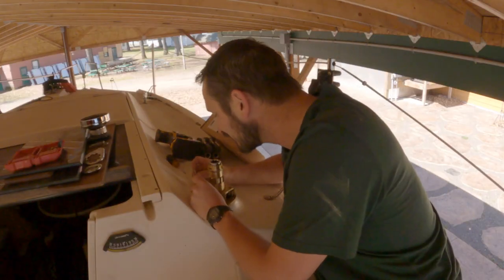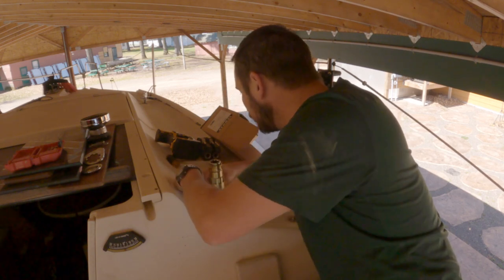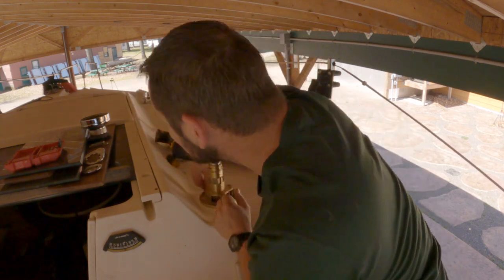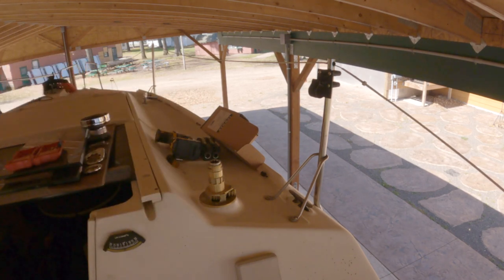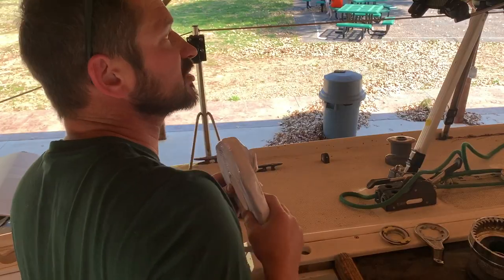Let's see if the bolts fit in there. They fit — it's a little stiff but I think it'll just screw right in there like a champ. I might need to ream that one out just a little bit, but they all look like they're in. Sweet.